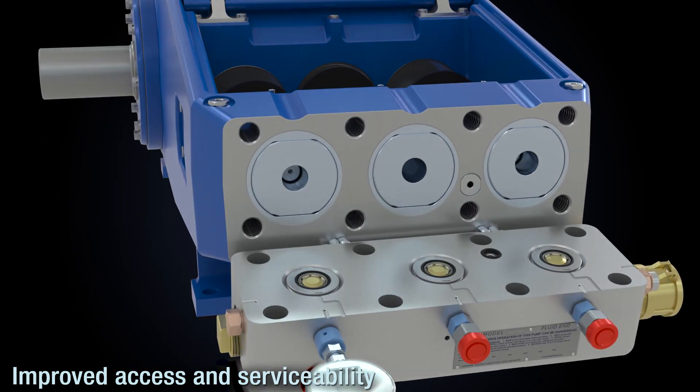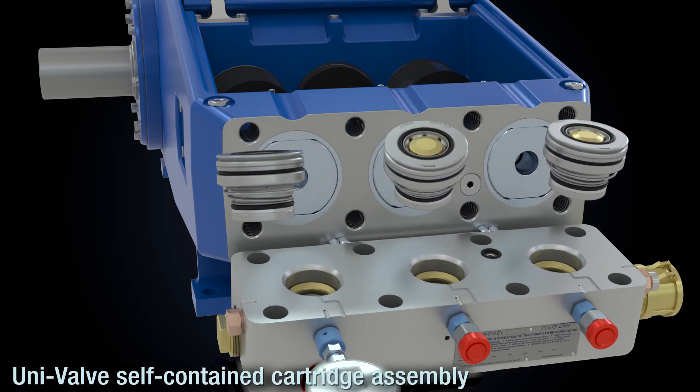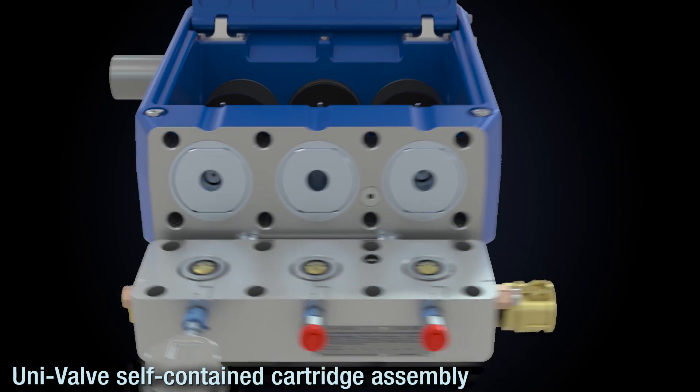The swing-down manifold provides quick and unconstrained access to the valves. The self-contained univalve cartridges can be changed out in 15 minutes.